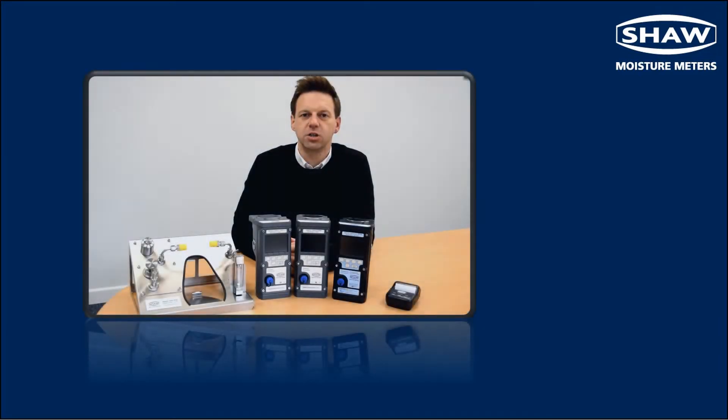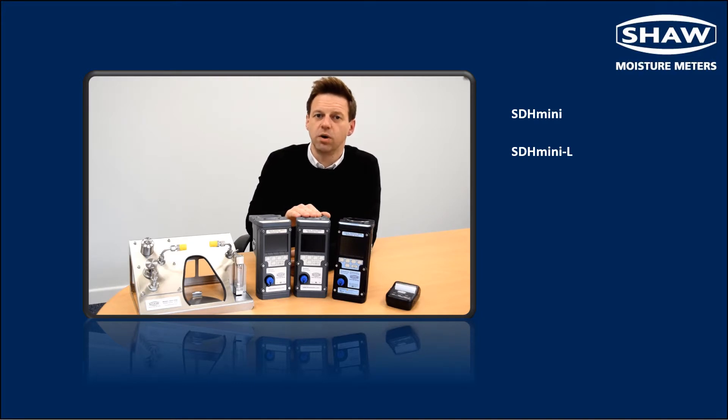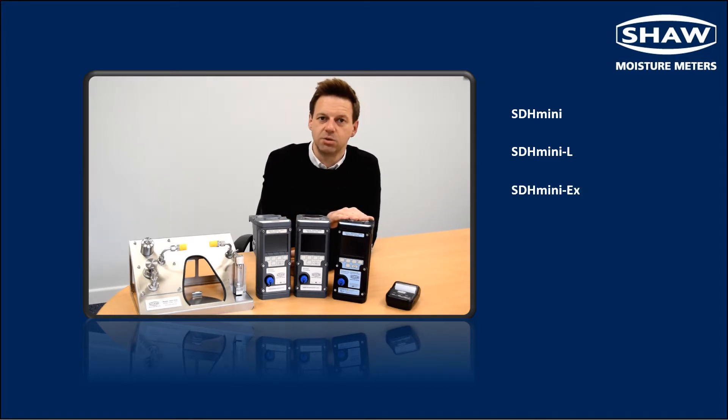There are three instrument variants to cover a wide range of user applications. The SDH mini for periodic spot check measurements, the SDH mini with data logging capabilities which can store in excess of 300,000 data points in the onboard memory and has a Bluetooth connection for interface to external devices. The intrinsically safe SDH mini EX which is certified for use in hazardous areas and incorporates the same data logging features.